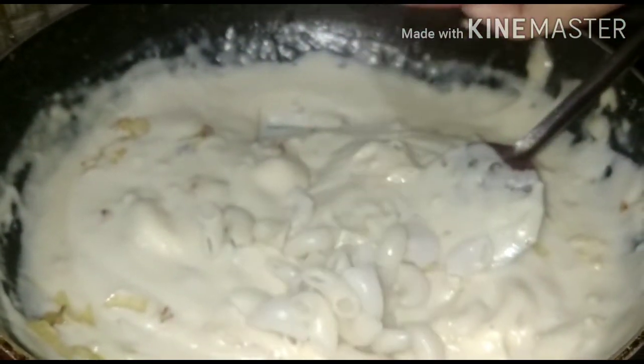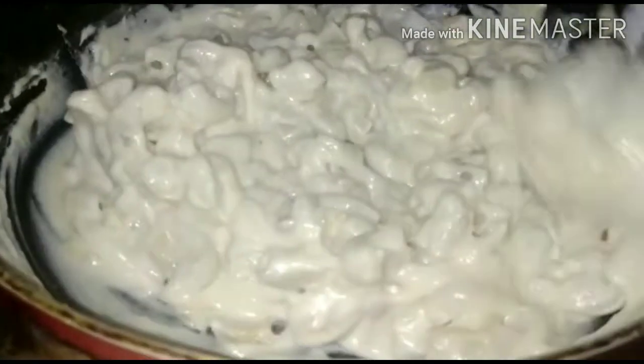Now we will add our boiled macaroni. You can also use pasta in this place — long pasta works too. This is white sauce pasta and white sauce macaroni.